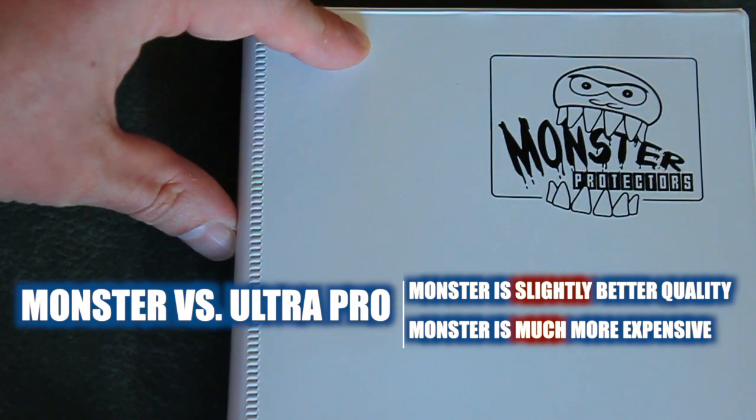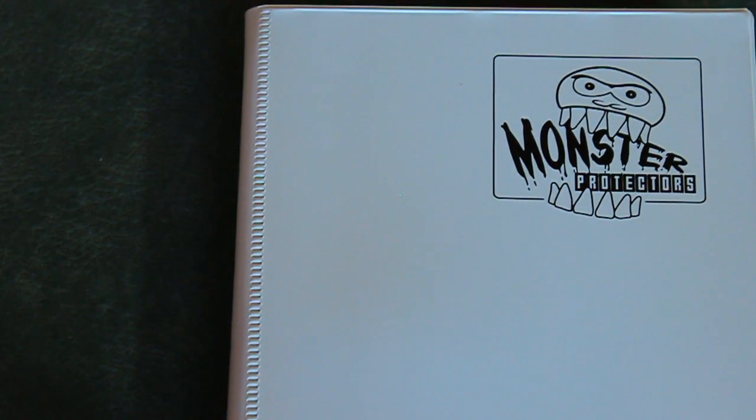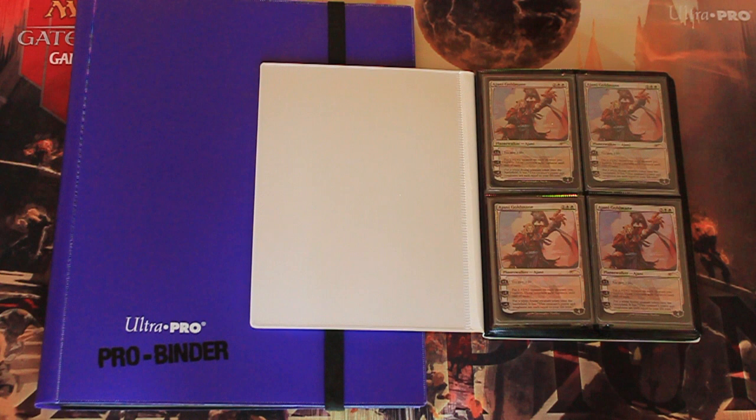Is a lot more money worth a bit more quality? Assess your needs. Different players and different collectors have different needs. Your job is to accurately assess what your needs are and then determine which of these products best fits those needs.